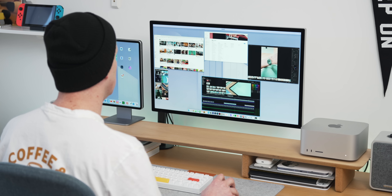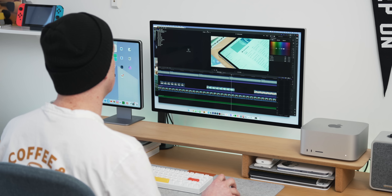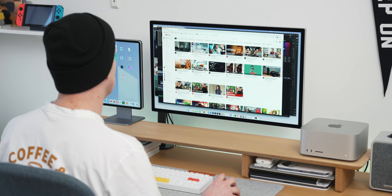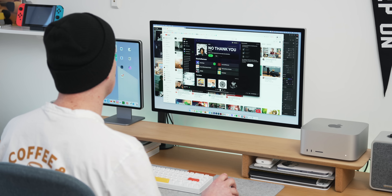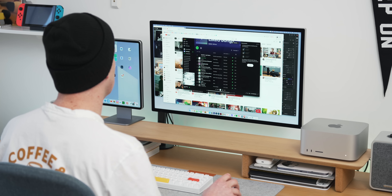The other thing you get with a 5K display is more room. I was never struggling for room on a 27-inch monitor at 4K, but having 5K gives you about a third extra space. You can get loads more windows up on it, more space to edit videos, and it doesn't look too small either — it just looks kind of perfect. I can totally see why people love 5K, because I've really enjoyed using that too.